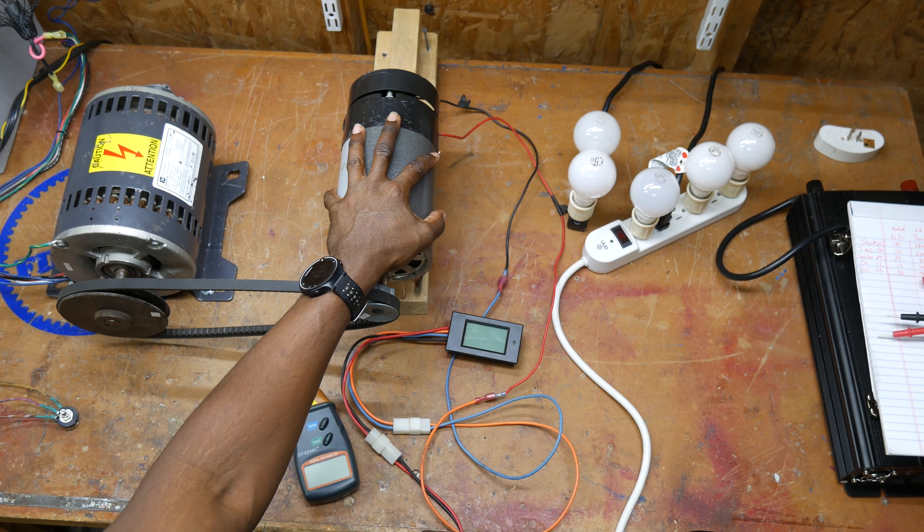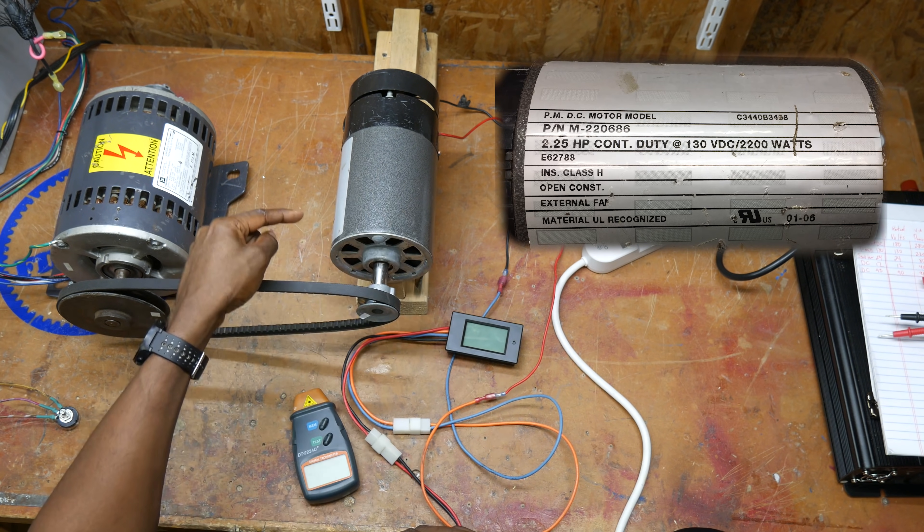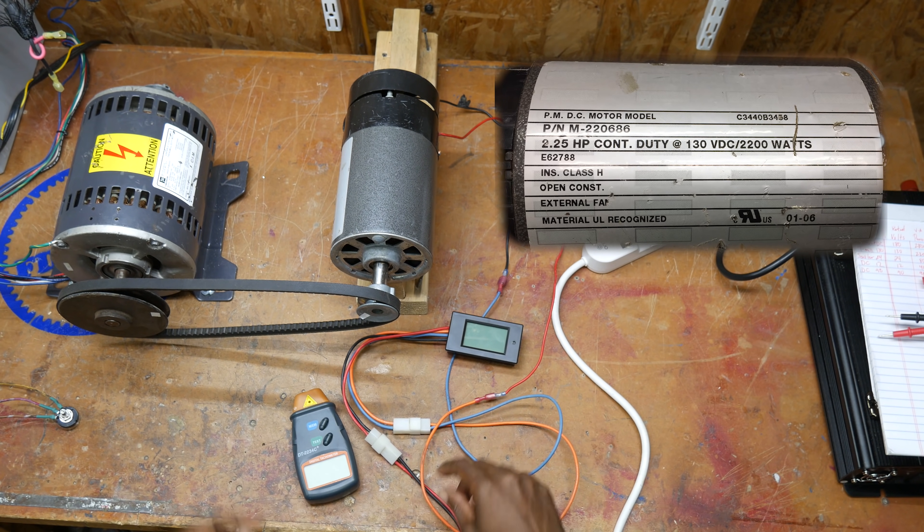First up: permanent magnet DC motor. I took this out of a treadmill — I will put the label on screen for you. Let's fire it up.